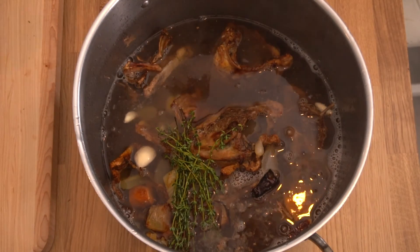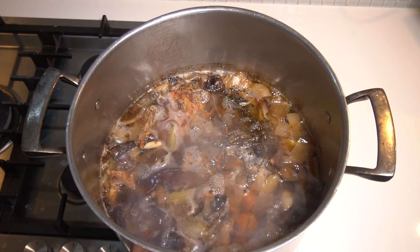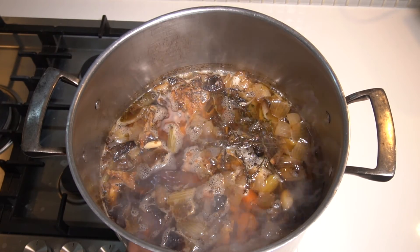Once your bones are completely covered with water, we're going to simmer that for about 3 hours. Whatever you do, simmer it — never boil it.